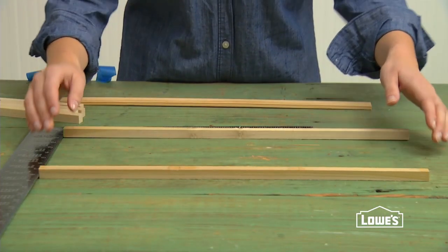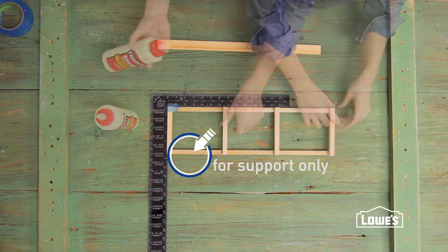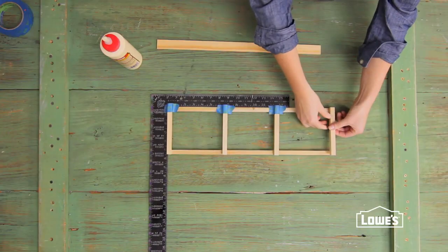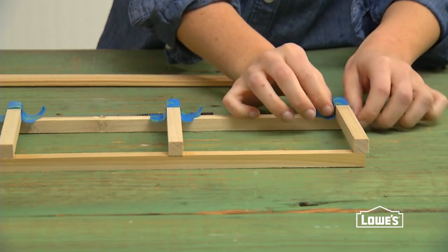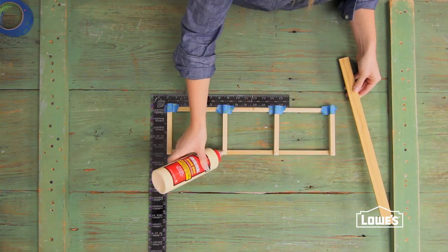The roof assembly is also basically two halves, although not identical like the frames. Start with the roof gable piece and glue four of the short rafters at the same intervals as the supports in the frames. Then glue a piece of lattice to the bottom of the assembly.